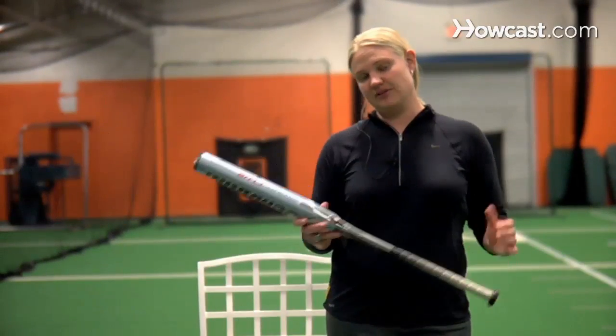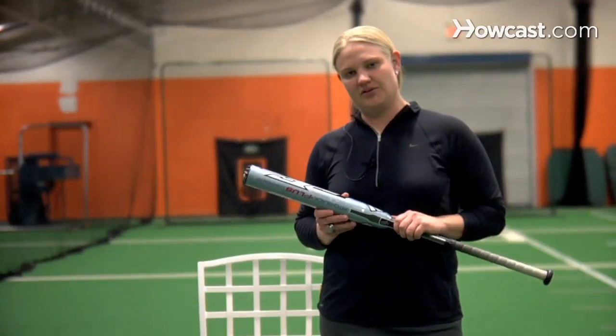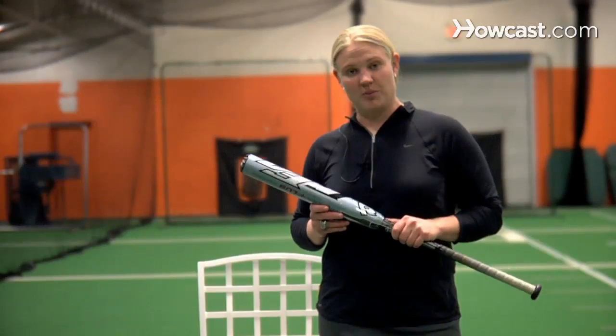There are lots of different types that you can choose from. But today, most bats are made with a lot of technology behind them, and a lot of research has gone into how to make bats perform the best.